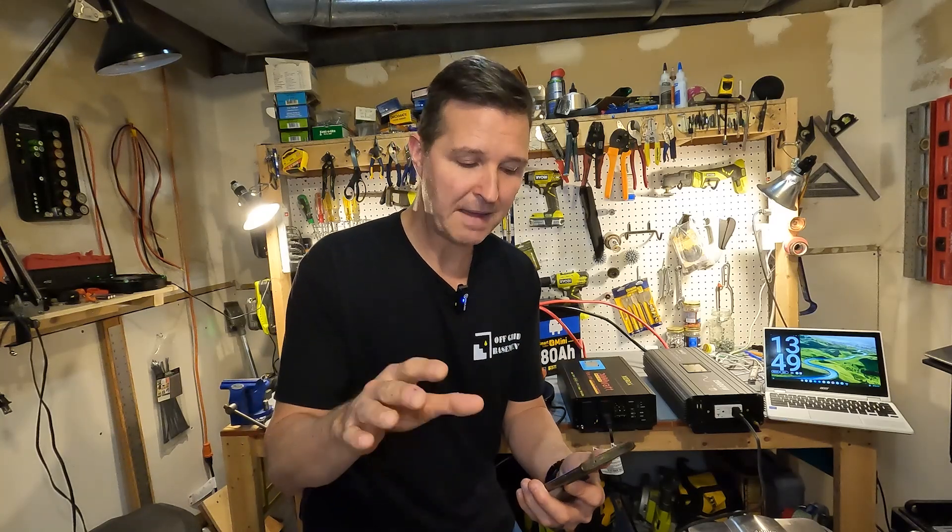I pulled up the app, and I want to let you know I've reviewed a couple of WattCycle batteries with smart BMSs and they used a different app. This is the first one that actually uses the WattCycle app — I thought it would work with the old app and it doesn't. So if you get a new WattCycle battery, make sure to use the QR code that comes with it to download the correct app. The new one I believe works with all the old batteries too.